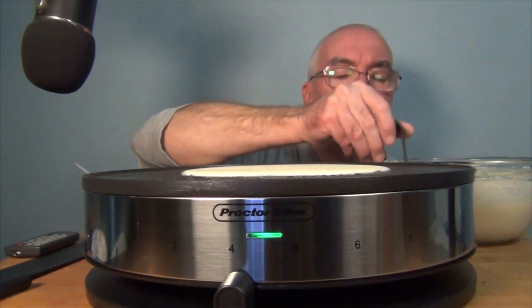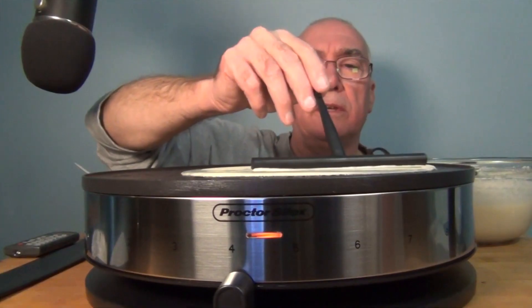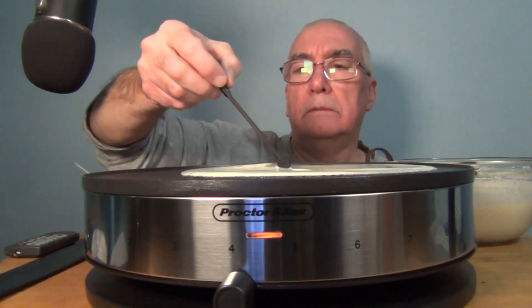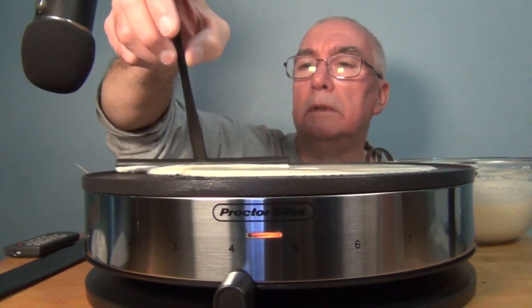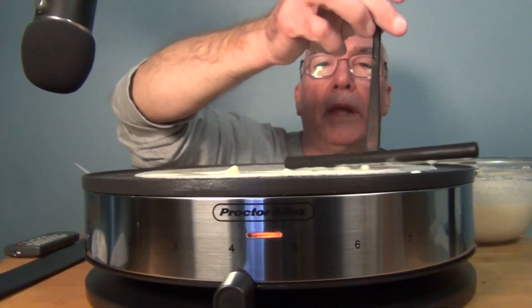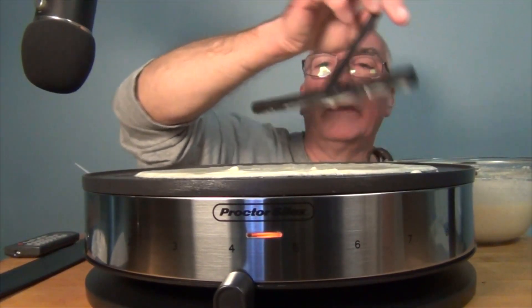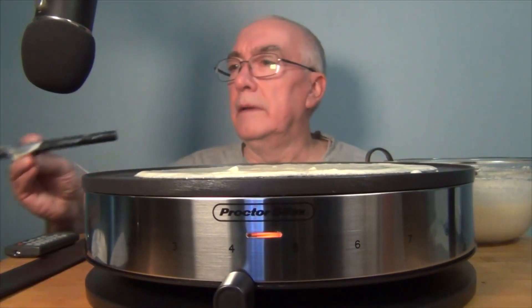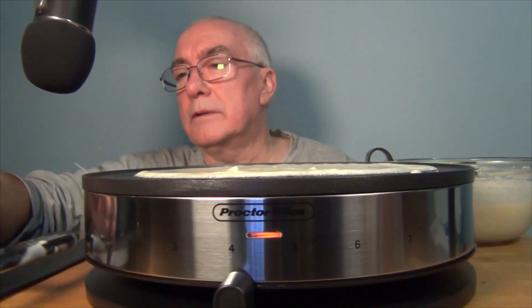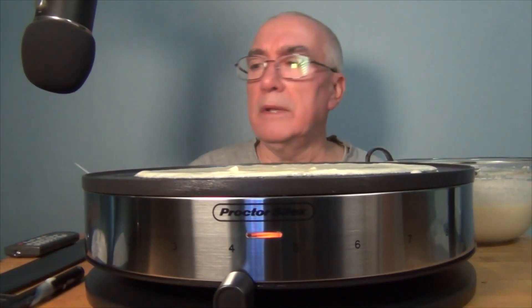I think I'm going to use a little bit less batter — it's going to be larger when you spread it. Let's see if I get the hang of this. You've got to be kind of quick because it's cooking. It's going to be a learning process to get the feel of this. The booklet says one to two minutes cooking time.